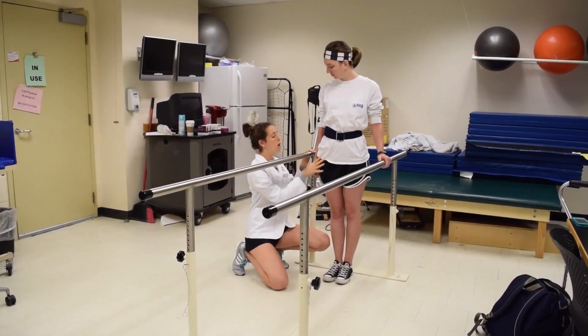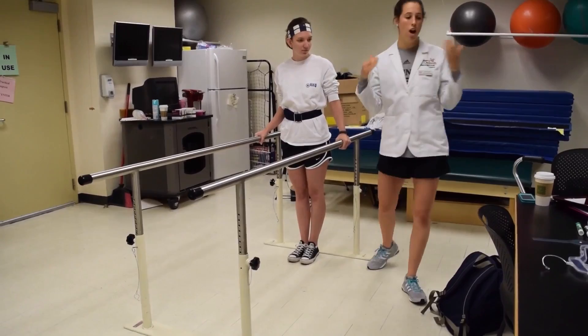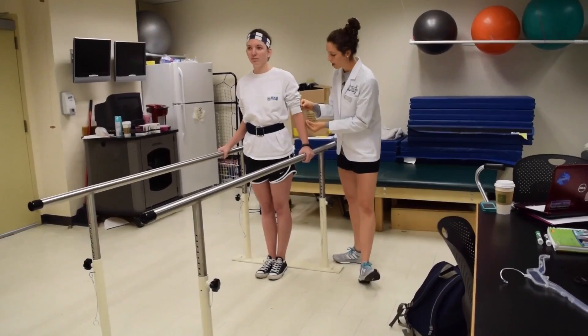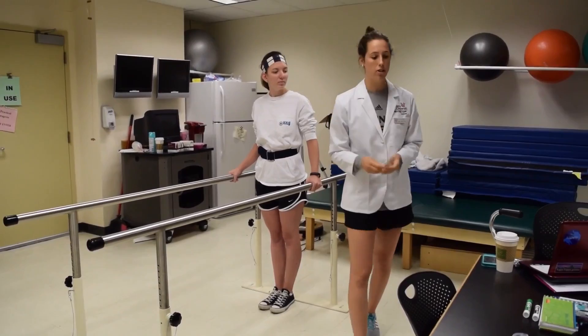I went ahead and placed the parallel bar about midway between those two points. If she were to rest her hands comfortably on the parallel bars, we're going to look for about 20 to 25 degrees of elbow flexion. When you're first getting started with this activity, you can use a goniometer if you want to be sure of the right degree of flexion, but as you get used to prepping this activity, you will be able to eyeball it.